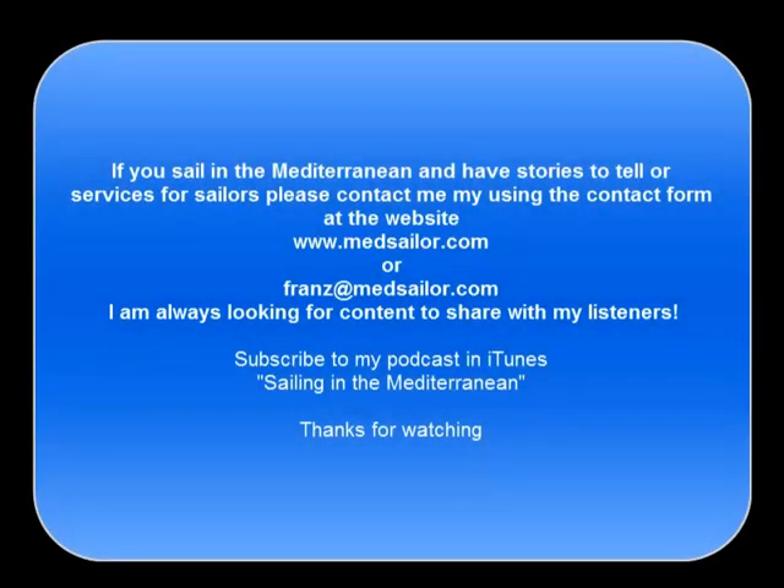This is how you can get a hold of me: franz@medsailor.com. Please consider subscribing to my podcast, Sailing in the Mediterranean, and if you have some stories to share, please get a hold of me. I'm looking for people to interview that have services or stories for sailors in the Mediterranean. Thanks.